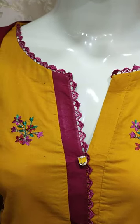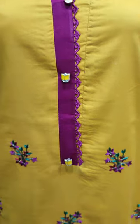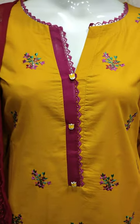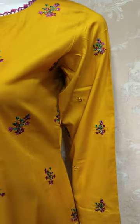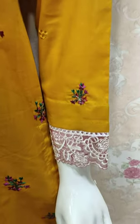This is the stitching style. The embroidered front is with Zari work. These are embroidered sleeves.